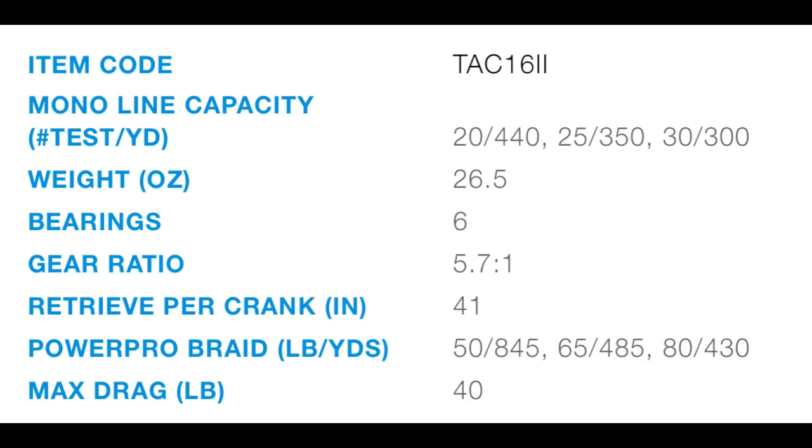Looking at the Talica 16, everything is the same except for two things. You get 6 stainless steel ball bearings instead of 4, which is impressive, and you lose 1 inch per crank.